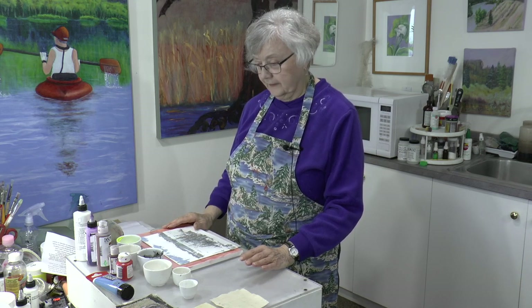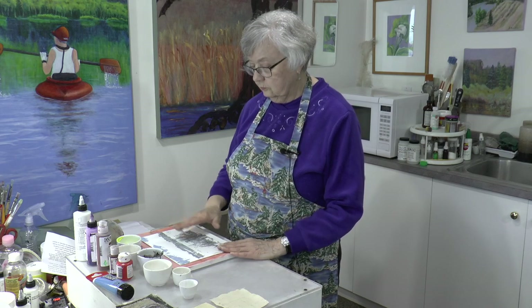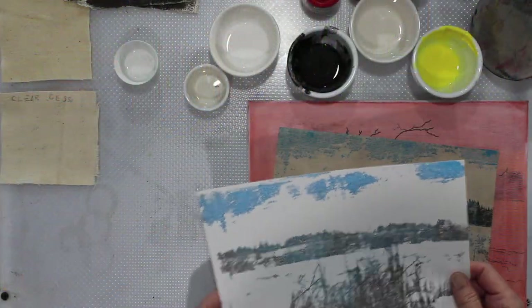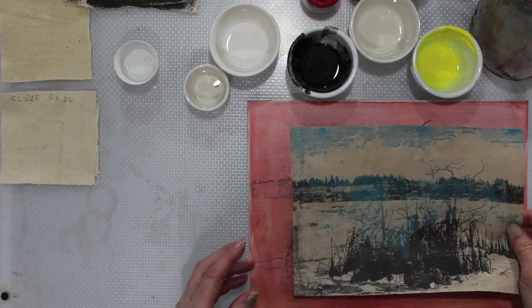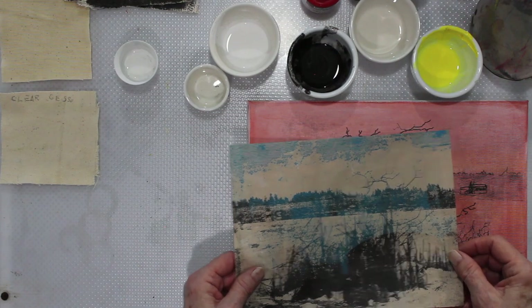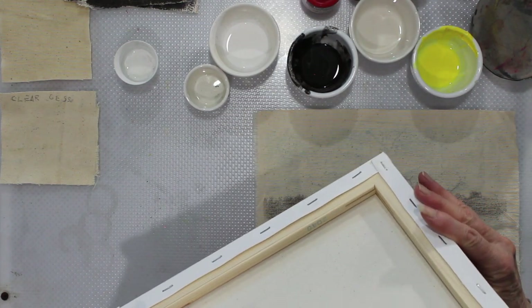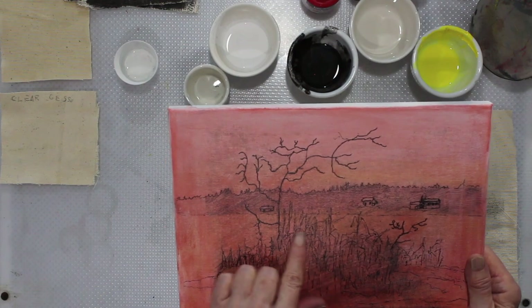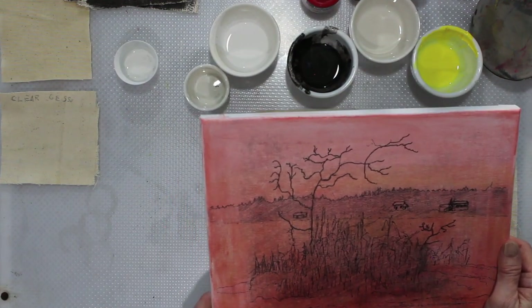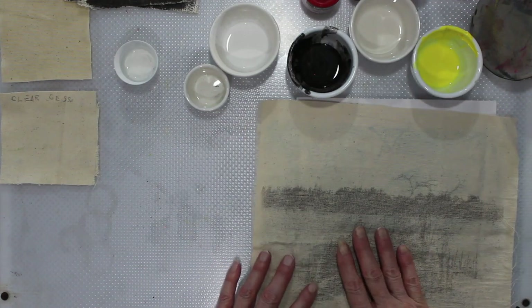I was a mad scientist for a week, trying different things to see how things would work. I didn't have any clear gesso, which is what you need if you want to do staining, which I want to do today. So this is the transfer and we'll be staining that later. This is also from the transfer but this is the ghost print. And this is the transfer directly onto canvas that is mounted on board and on a stretcher frame.